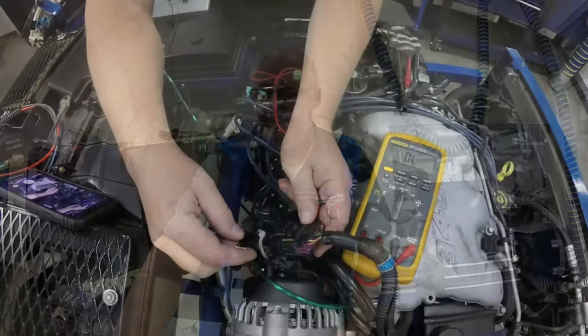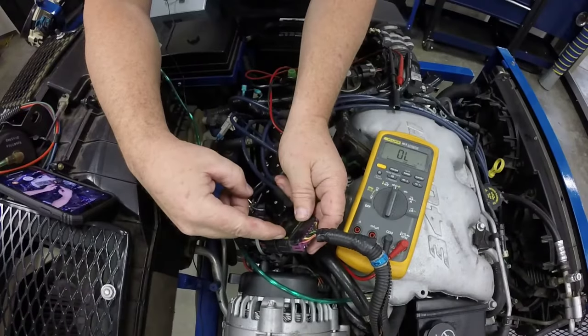Once I find the bulk connector I can get to all the injectors there. I don't have to actually go inside the intake manifold plenum assembly. So let's go ahead and get started. The bulk connector for the injectors is right here.